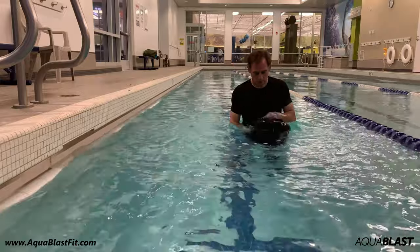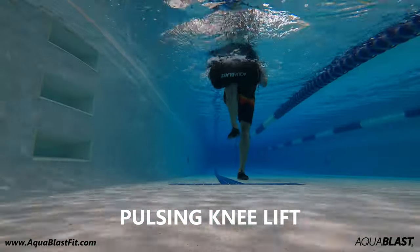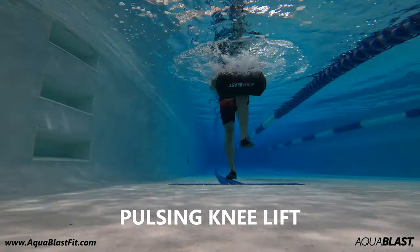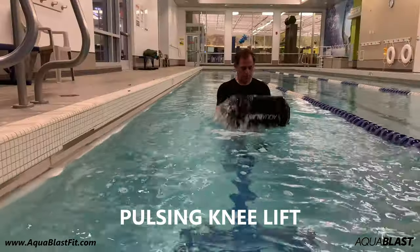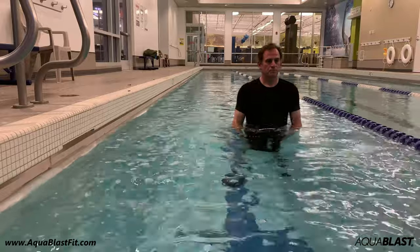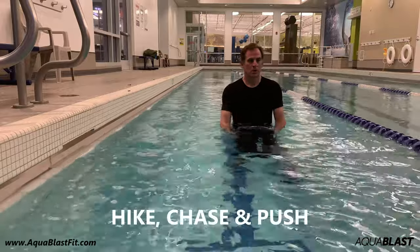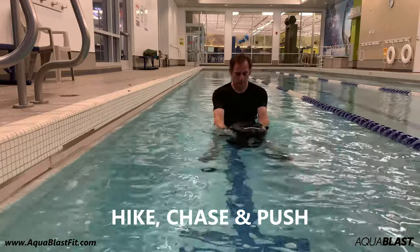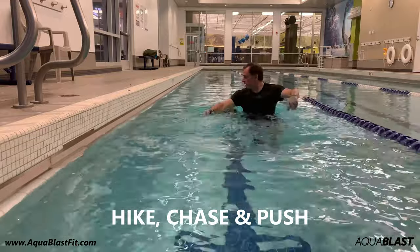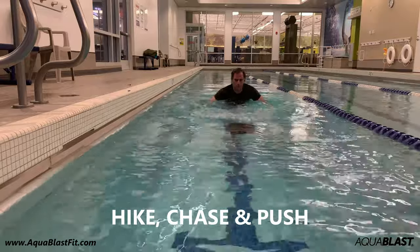In addition, you can do pulsing exercises where you lift the bag one, two, three, and alternate between legs. Next is called the Hike, Chase, and Push. Here you hike the bag between your legs, run backwards, chase the bag down, and push it back to where you started from.